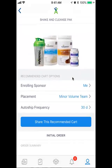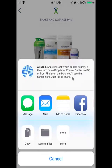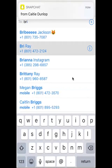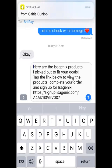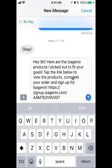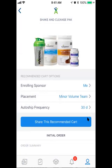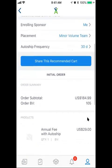And then I'm going to share this recommended cart — it's going to pop up like this. I'm going to put it in a message. So let's say I'm going to send it to my friend. 'Hey Brie, here are some Isagenix products I picked out.' And then I would just send it. And there we go — that's how you share that.